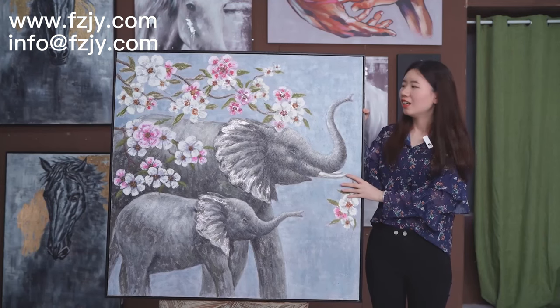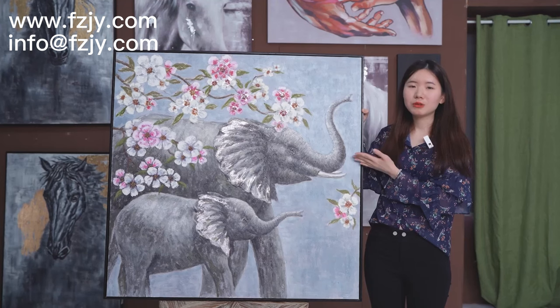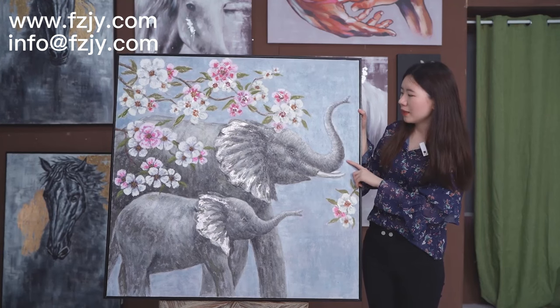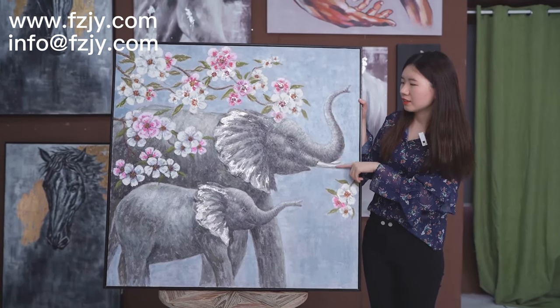Do you like elephants? If so, you must like this painting very much. This painting, you can see the subject is an elephant.